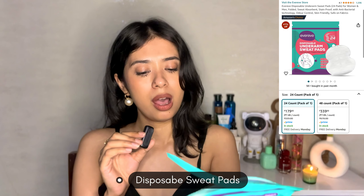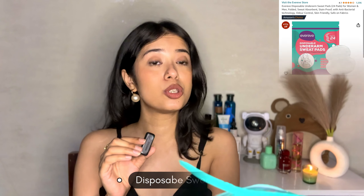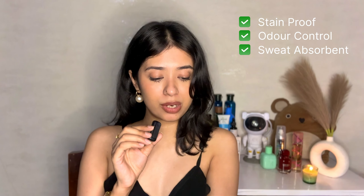My next product recommendation is something that is again very useful especially for the summertime. If you sweat a lot — I sweat a lot, I don't really like it, I just hate summers with passion — so if you sweat a lot and you get bad underarm stains, then I have the perfect solution for you guys, and that is sweat pads. These are the disposable underarm sweat pads. It gives you freedom from stains and stress — it is stain proof, odor control, safe for fabrics, and very user friendly.